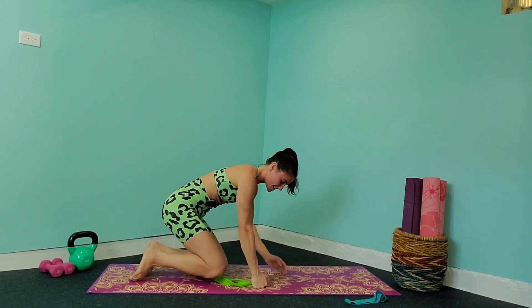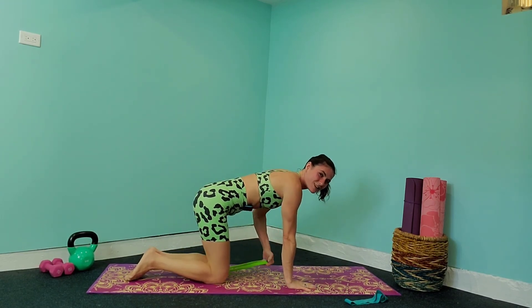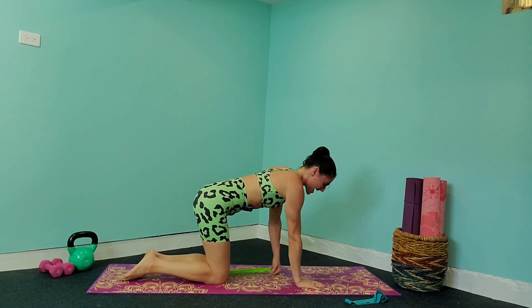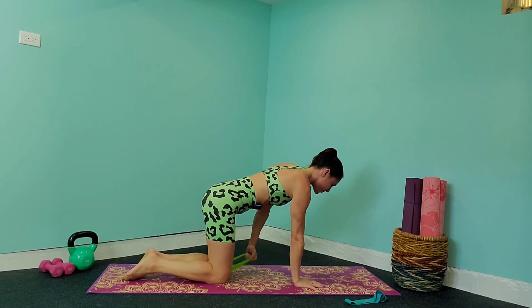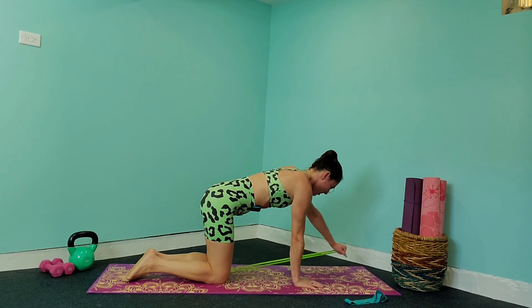We're going to switch to the other side, tucking that band under the knee. After this we get to move to the glutes — I know we love to work the booty. Palm faces in, that hand below the shoulder, nice straight line from hand to shoulder. Let's bring that arm up. This one I definitely feel.